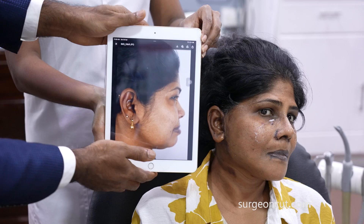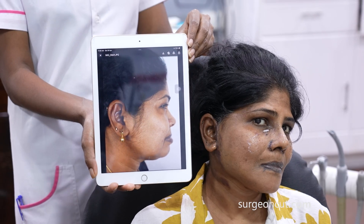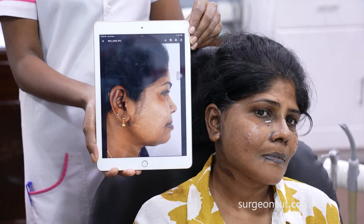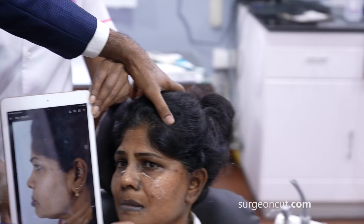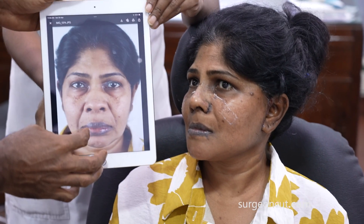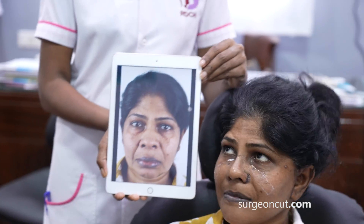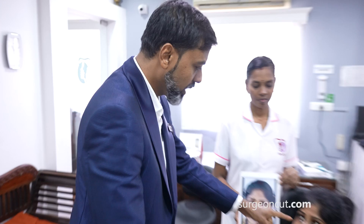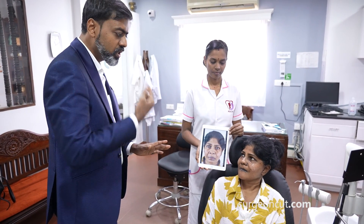Side view: you can see the jowl is all removed, nice jawline. Do remember this is still early days — you can see some bruising from the facelift, but that's all going to settle down. On this side you can once again see the improvement. Front view — she's happy, and we're happy too. We'll see you in a little while; this other doctor will come and remove the sutures. Apply the ointment and wear the stitch as explained.